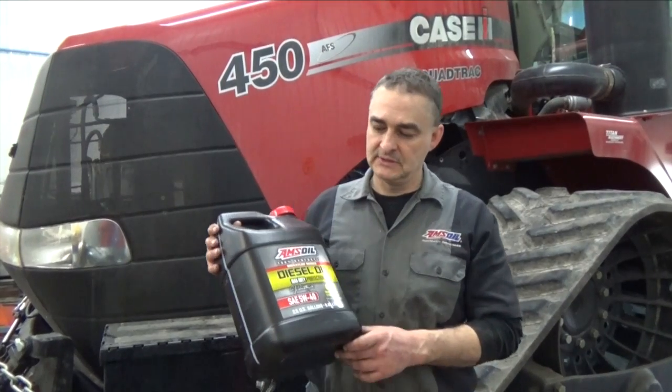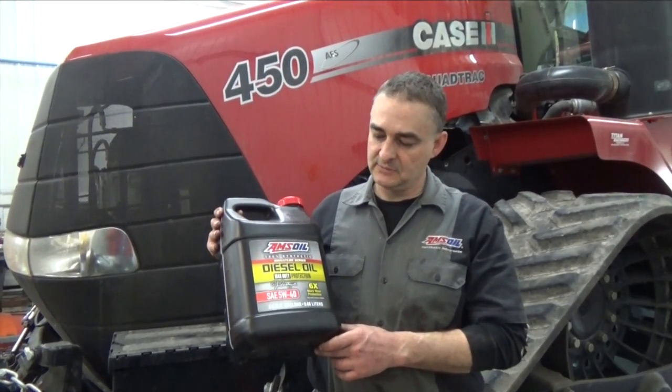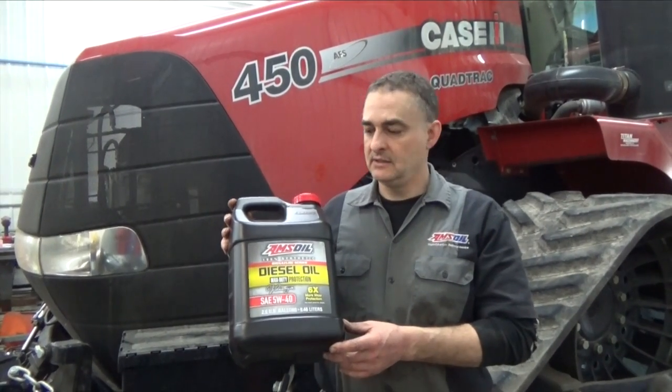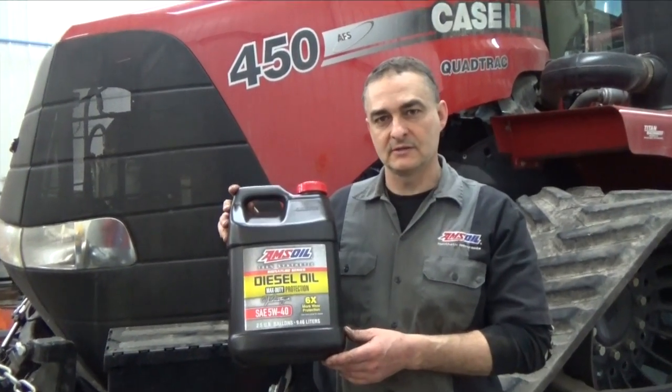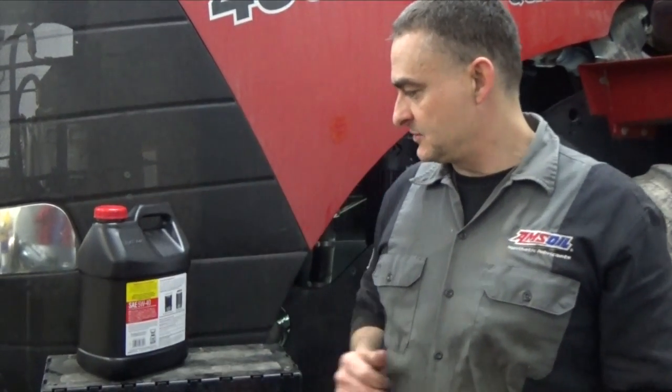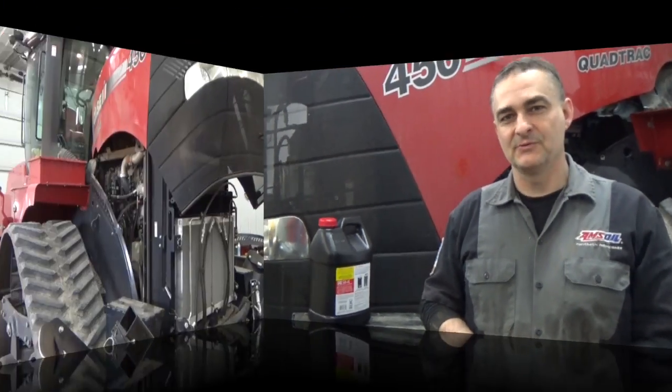We got the oil changed. The oil we're putting in is AMSOIL diesel oil — it's a CJ4, 15W40, about six times the wear protection of most other oils and helps prevent wear significantly. We'll do oil samples roughly every 250 to 300 hours, change filters regularly, and let the oil analysis be our guide as far as when to change the oil.